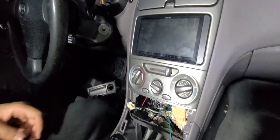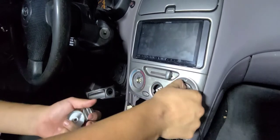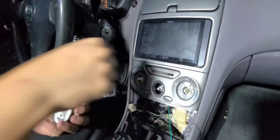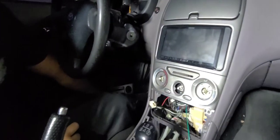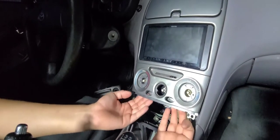For the AC controls, you just pop these off — like that. Very simple. We're going to keep this very simple. Then grab it from down here and pop it out.